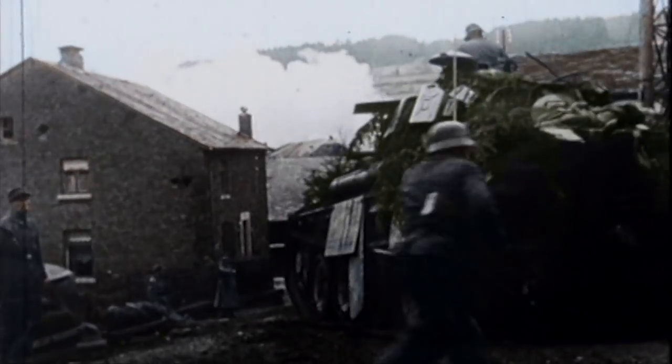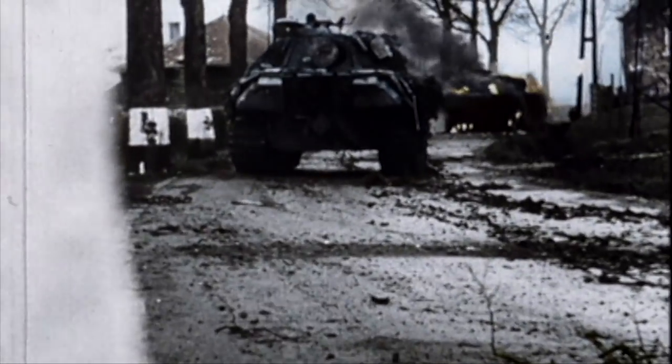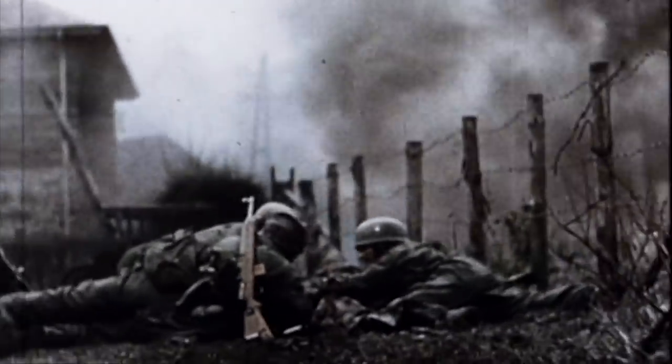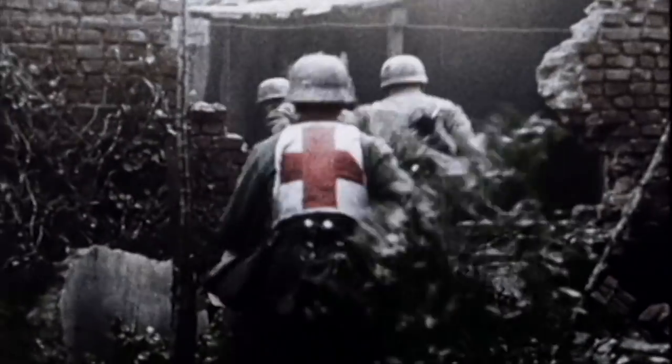The Battle of the Bulge was Adolf Hitler's last-ditch scramble to try to halt the Allies' advance across Europe and hold them up long enough that he could defeat the Russians and then turn back to the Allies.